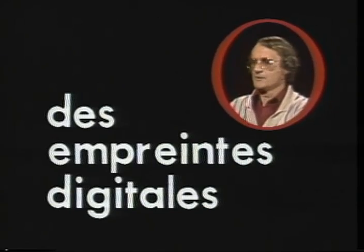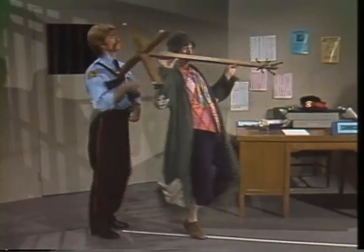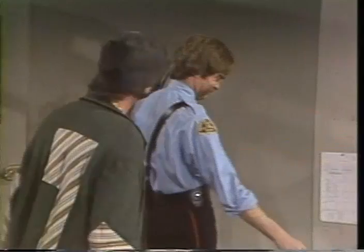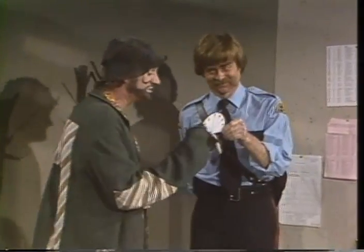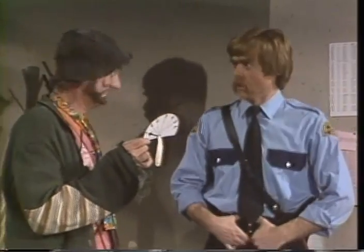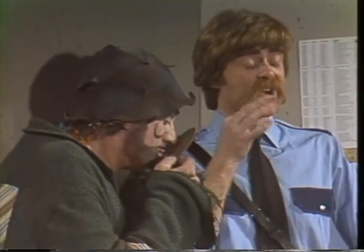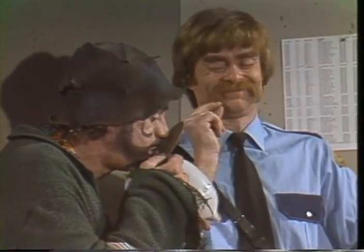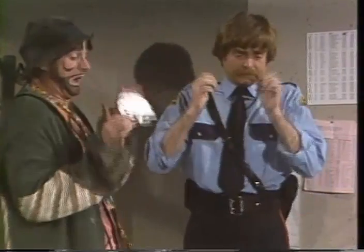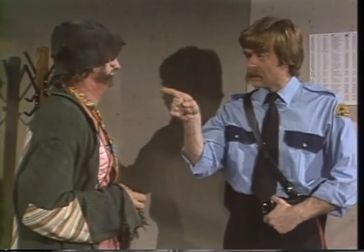Fingerprints, des empreintes digitales, digital imprints. Je ne me laisse pas avoir. Tenez. Qu'est-ce que c'est? C'est un ballon pour mesurer l'alcool. On va jouer au ballon? Non. Vous allez souffler dans le ballon, et on va voir si vous avez bu ou pas. Je l'ai crevé le ballon. Je l'ai crevé. Je vous préviens, il ne faut pas faire de bêtises.